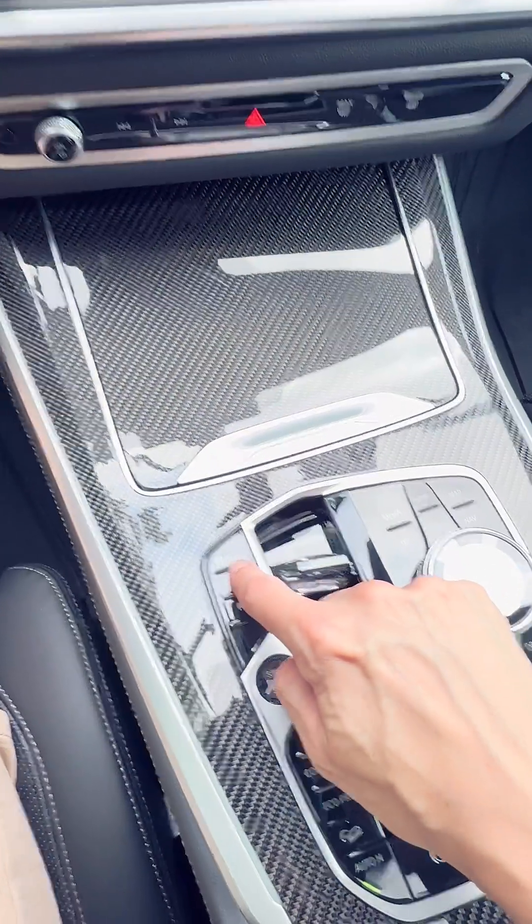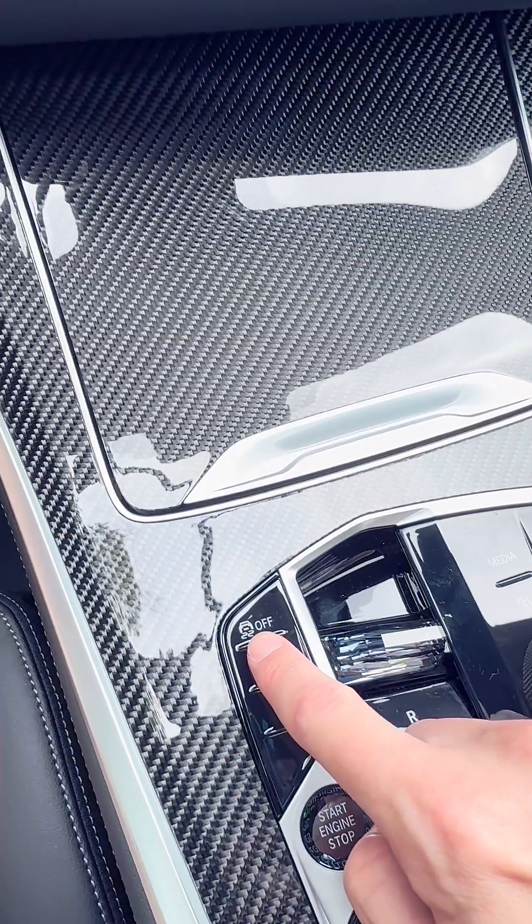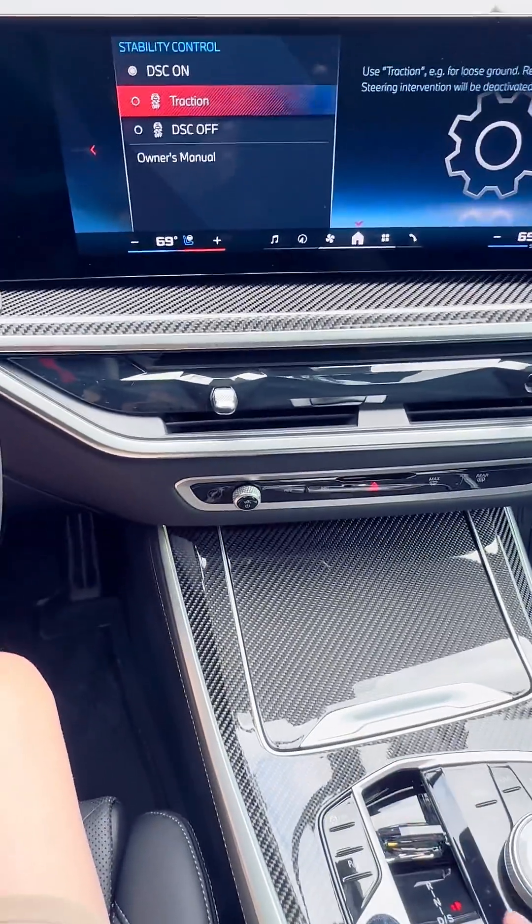So we're going to go over DSC Off — that is Dynamic Stability Control. That is essentially what that button is, and it opens a whole menu in your iDrive system so you can customize it. Let's take a look at what DSC actually is and why it is so important inside our BMWs. There it is — that little funky button that says Off. We're going to press that.